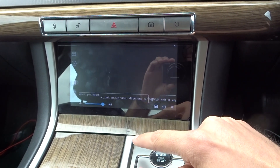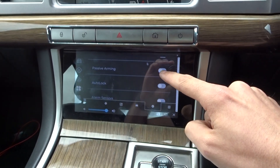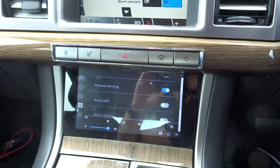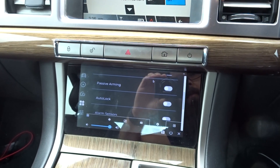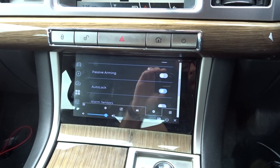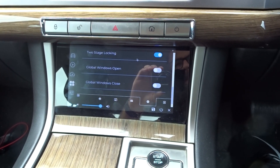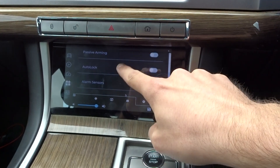On this settings page you've now got the settings that are on that screen. If we take a look at passive arming, there's off on both at the moment. If I turn it on up here, you can see down there as I change it, it's also changing on there. There's a lot more modern UI than before. You've got your global windows — I've got mine on so we can turn them off — mirror fold back, and two-stage locking. Pretty much everything's on there.